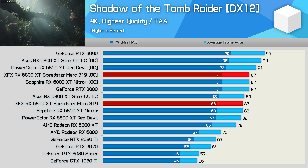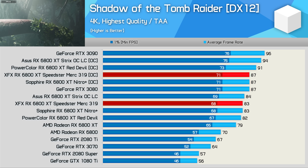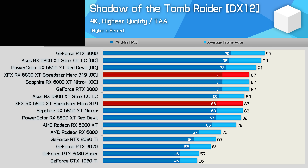OC gains are pretty typical. Be aware that your OC mileage will vary — it's possible some Mercs will match what we've seen from the Red Devil, and it's also possible some Red Devils won't overclock as well as mine and may even overclock worse than what we're seeing from the Merc. Silicon lottery — it just depends on how lucky you are.